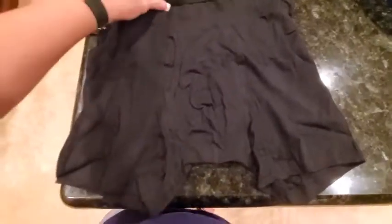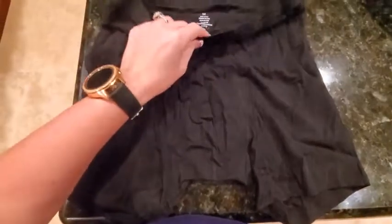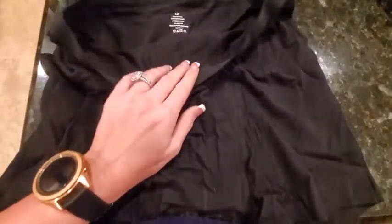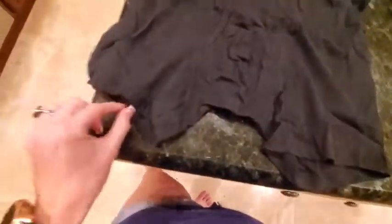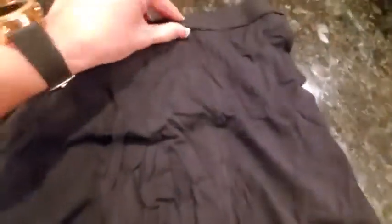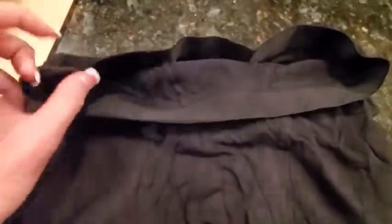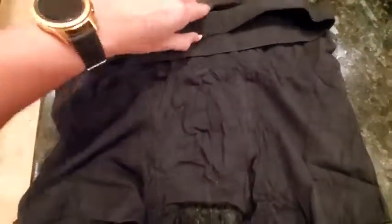These came in a five pack and they are really good material. They are a medium, so you can see the material is good. It's stretchy and the waistband is very good and durable. All the seams are sewn correctly and there's no stray strings or anything like that. They are normal sizing so no issues.